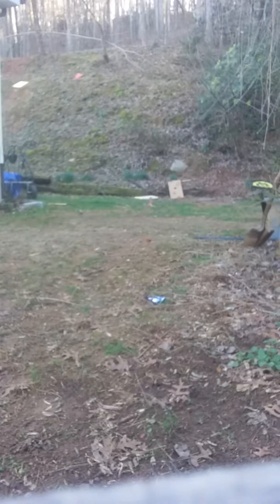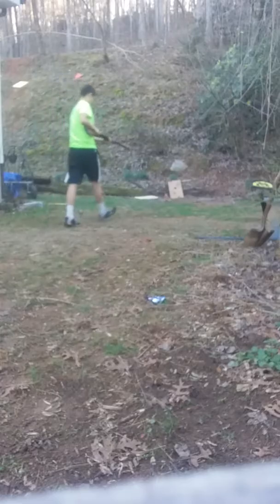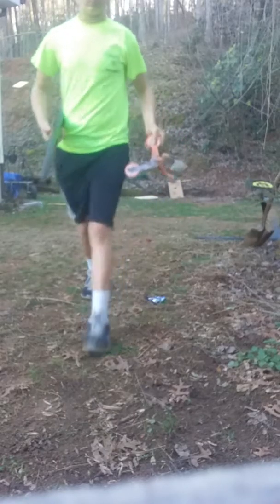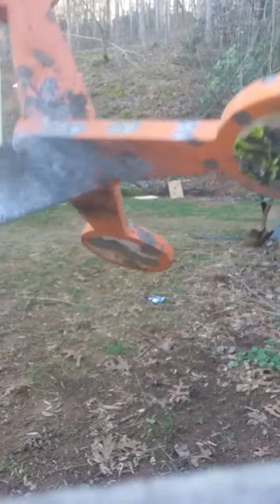I see that walking target — I'll try to hit it. I mean, I don't know if y'all can see it. Pull! I'm gonna go look at the damage. Look at this sucker — bent up. Well, it's not totally bent, but it's got all the shots on it.